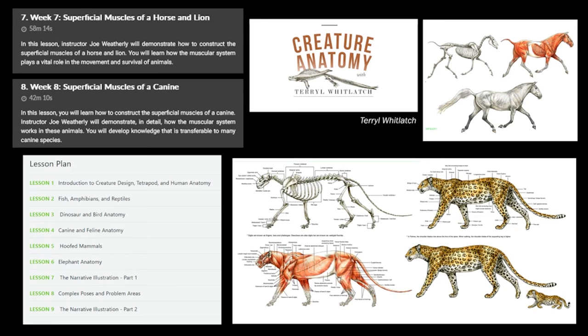Last but not least, weeks seven and eight are an overview of everything, focusing on all the superficial muscles you can see in the anatomy. This is where I'm going to start adding the creature anatomy course by Terryl Whitlatch as well. I want to go through it myself now that I have a better understanding of anatomy — diving deeper into specific muscles and how they look. This is also where I'll go back to fish, reptiles, and birds before returning to mammals.